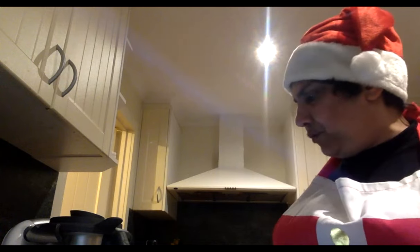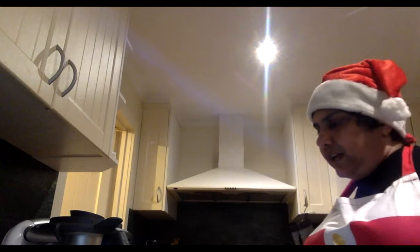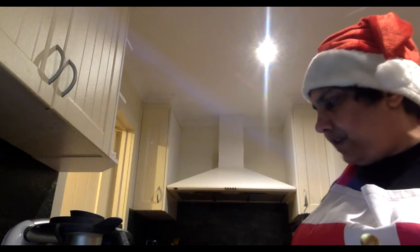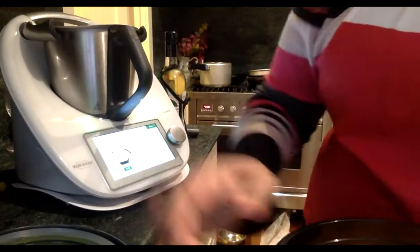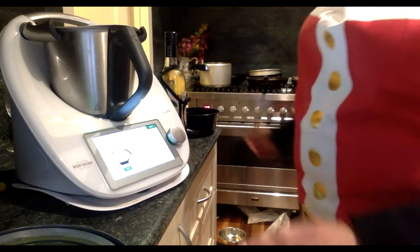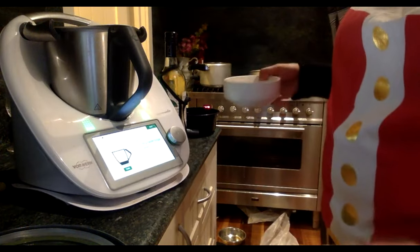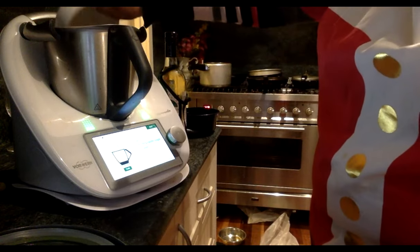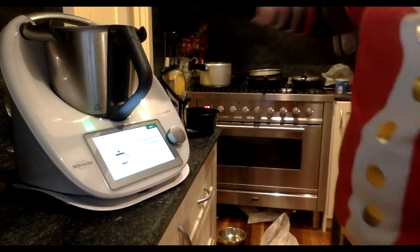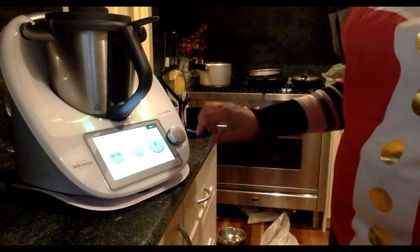I'm all ready for Christmas! The recipe calls for 250 grams of peaches, but since I'm using canned, I have 260 grams after draining. I also have about 35-37 grams of sugar. Insert the measuring cup, and it's a very simple cocktail — 30 seconds on speed nine.